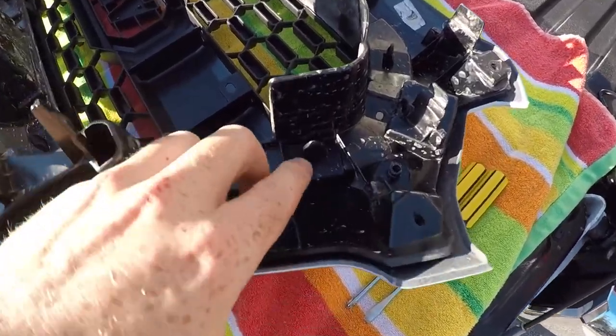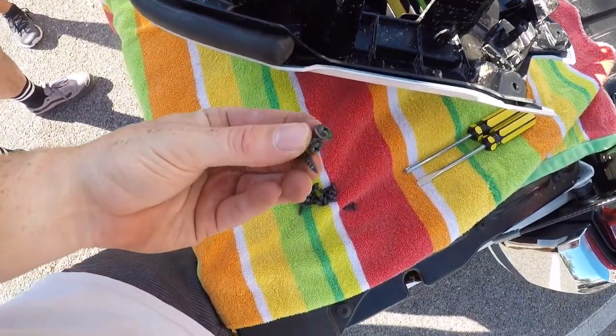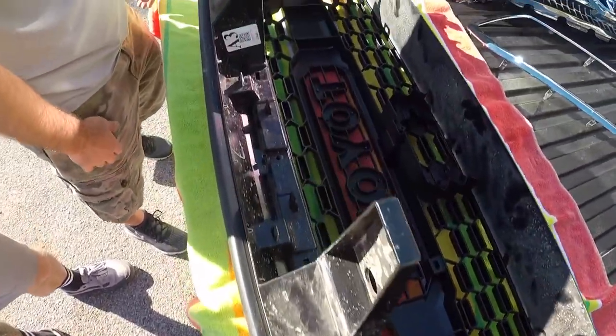Make sure all of your tabs are popped through. Pretty much just working in reverse now. Then just put in all your screws and make sure everything's tight.